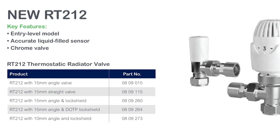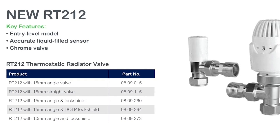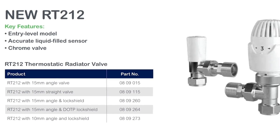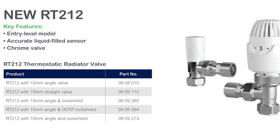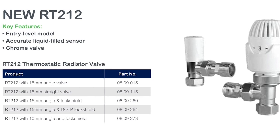The key difference between the RT212 and the RT414 is that the RT212 is supplied with a fixed flow rate body. From a balancing point of view, you'll be balancing using the lock shields, whereas the RT414 has the EB body, which is also supplied with the TRV4. This is covered in detail in section 4 of this module.